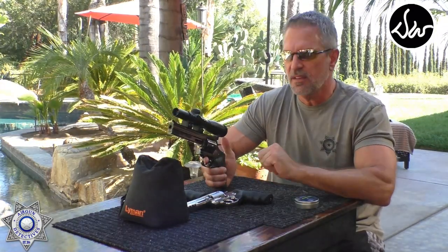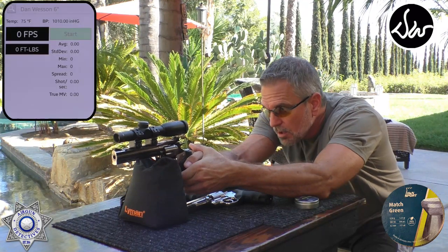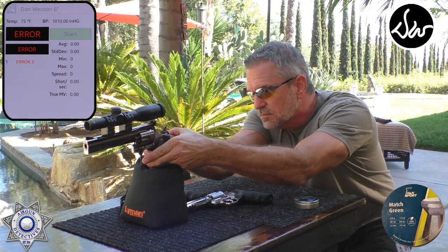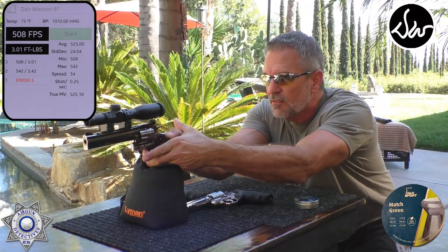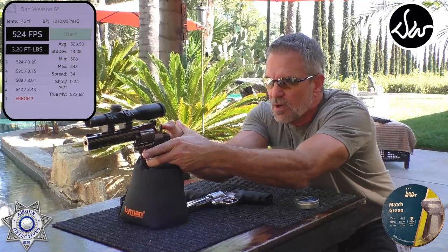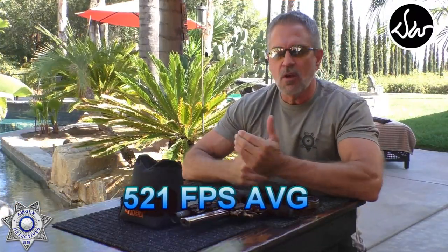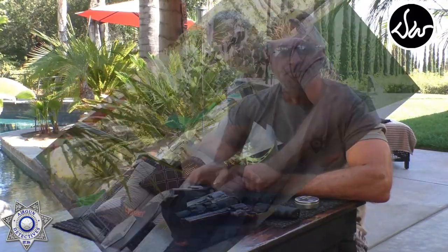Now the six inch — five shots with the same Match Green pellets: 542, 508, 520, 524, and 510 feet per second. You can definitely see the longer the barrel the more velocity. You can see what the average feet per second is on that one.